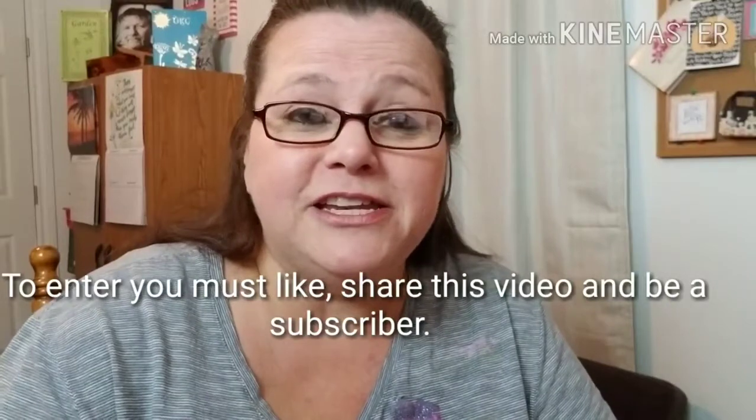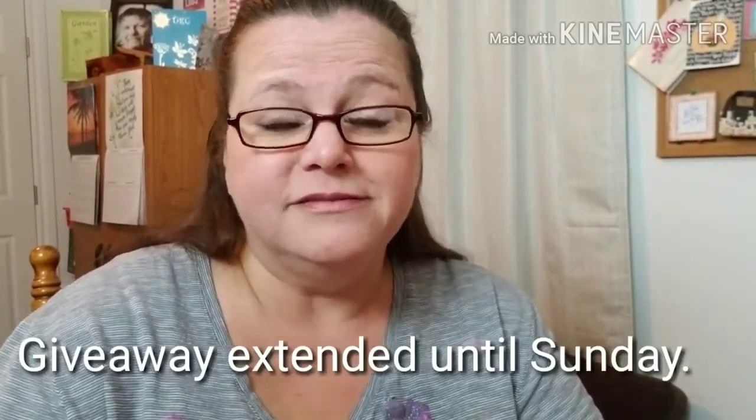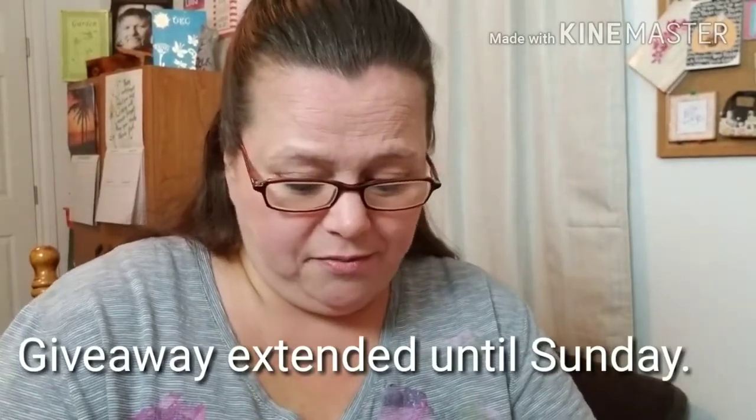MD Socks was nice enough to give me a coupon code for you guys, so I will link it below. They're also giving away socks to three of my subscribers. To enter, you have to be a subscriber, you need to like this video, and comment down below 'socks.' I will pick a winner on Friday, and MD Socks will mail you your socks directly. I hope you guys enter the giveaway, and make sure you like, share, and subscribe. See you guys next video!